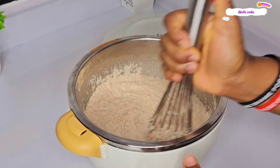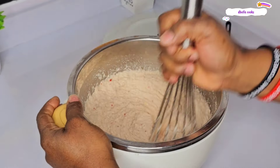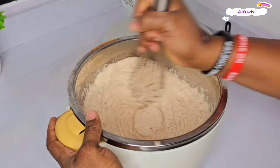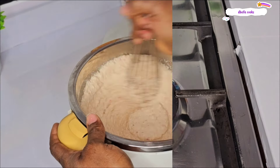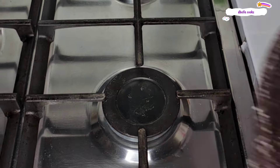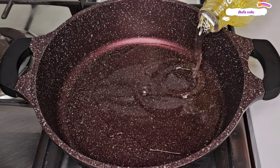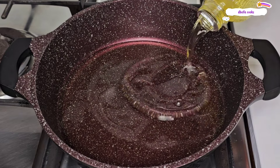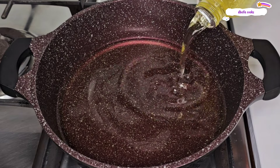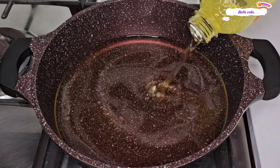At a point, you will notice that the color has changed, and when the color changes, you will also notice that it becomes stretchy — everything has come together. I already started heating up the oil, not on a high heat, but on a low flame, so that by the time I finish whisking, the oil will be hot but not too hot. We start molding akara on a moderately hot oil.